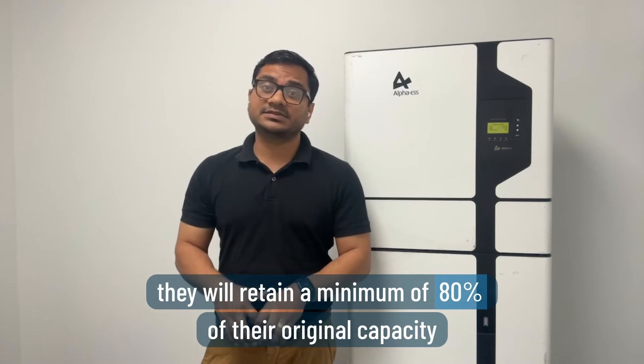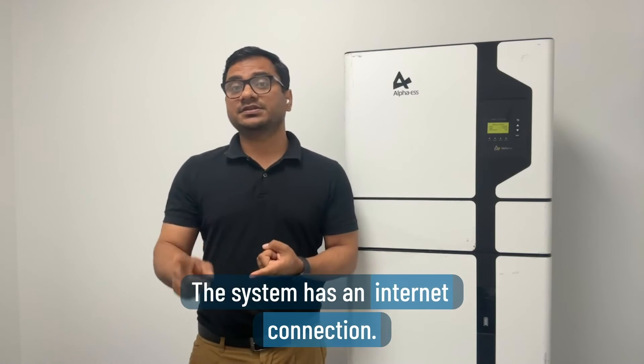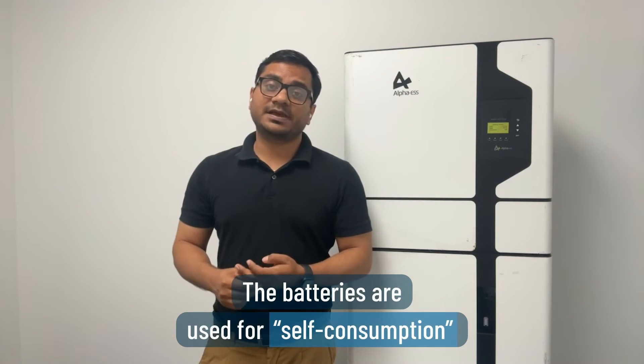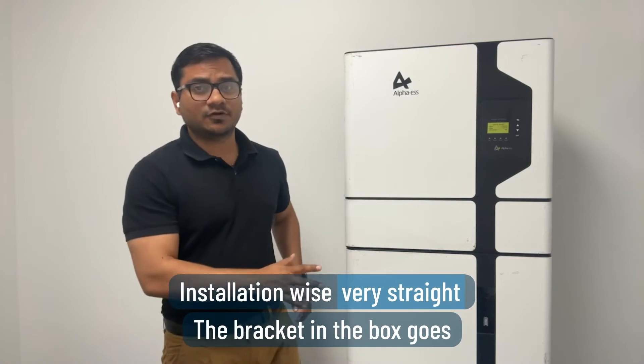Warranty-wise, Alpha promises these batteries will retain at least 80% of their original capacity after 10 years, with up to 8,000 cycle warranty, but only under two conditions: first, the system must have an internet connection, and second, the batteries are used for self-consumption only — no VPP.